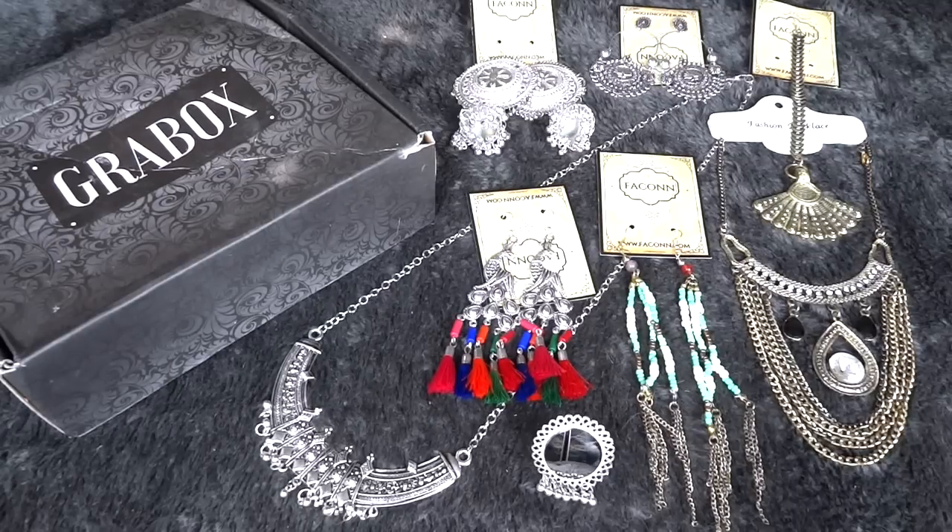If you guys like this box and are interested in getting it, all details are mentioned in the description box below, so make sure you check it out. You will also find the links to the giveaways running on my channel — today is the last day, so don't forget to participate; all you need to do is subscribe to my channel. I hope you liked this video — if you did, please give it a like and some love in the comment section below. If you haven't already, please subscribe to my channel. That's all for today — I'll see you again next time. Bye!